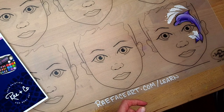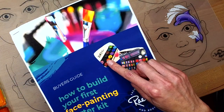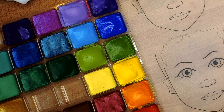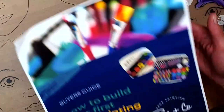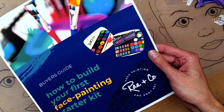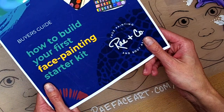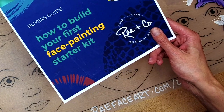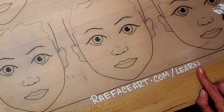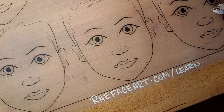In terms of paint, we're not using any fancy supplies today. We're going to be using a basic 12-color palette similar to this. I do have a much larger palette that I work with, but for today's tutorial we're just using these colors — it looks like it comes with a purple, a light blue, and a dark blue. If you want to get this buyer's guide on how to build your first face painting starter kit, you can head over to rayfaceart.com/learn or check the description for a link.